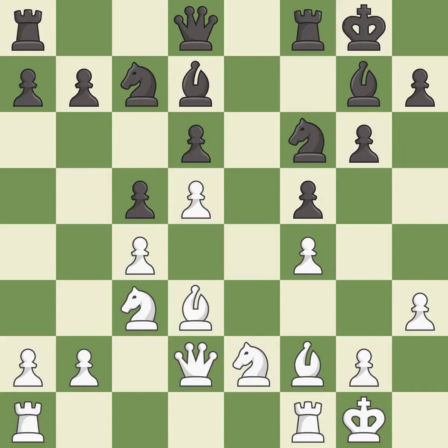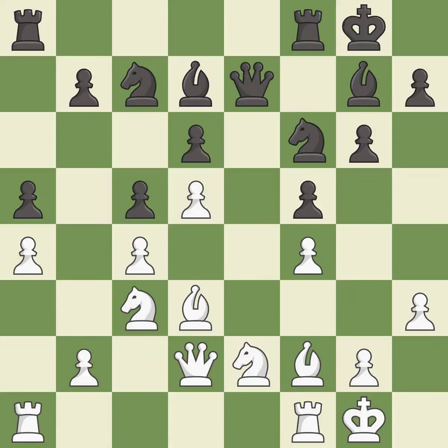This develops a bishop off its starting square, getting it into the action — it is good. One of the best moves, rated excellent. This is a fair move — it is good. This is not the best — it is an inaccuracy. The rooks can see each other now, allowing them to provide mutual defense — it is excellent.